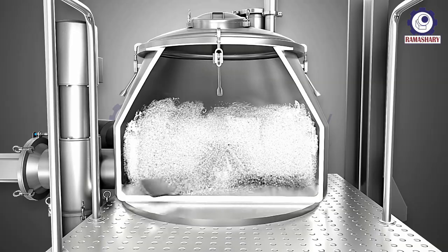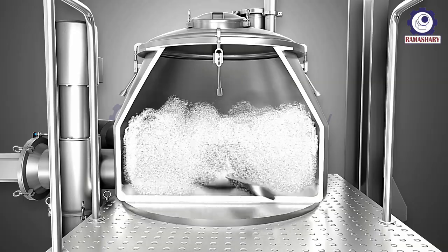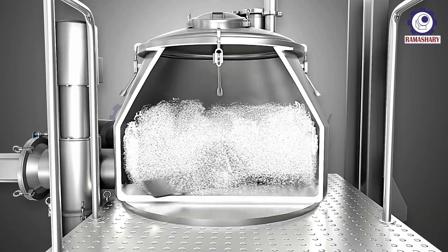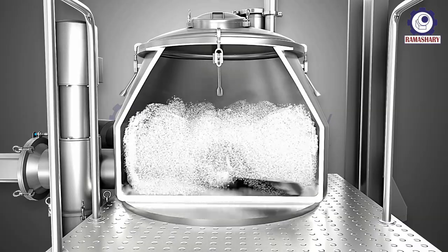High speed impellers rapidly mix and granulate the powders. The impeller is responsible for uniformly mixing wet granules. The formation of granules occurs by the rising, whirling, and tumbling motion of the material.